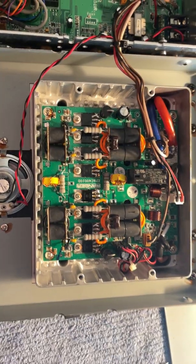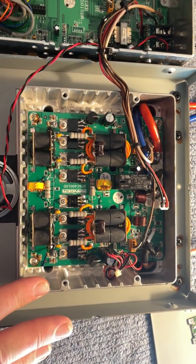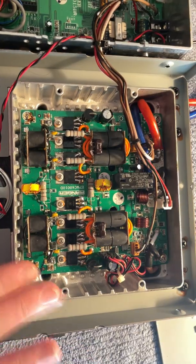This is a 2970 N2. I dropped in ERF2030+ and tuned for them.